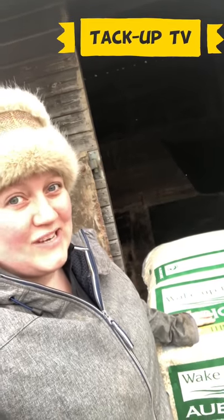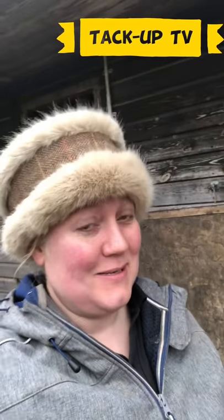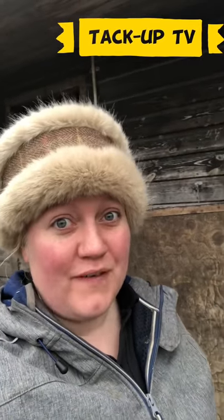Hello darlings, Anna here for Tuck Up TV. I have two incredibly wet and dirty horses — and when I say dirty, one poos so much she could poo for England at the Poo Olympics. I can go in there to pick out one poo and she'll be doing another while I'm picking up the first one. Sometimes I even catch it — what the hell is all that about?